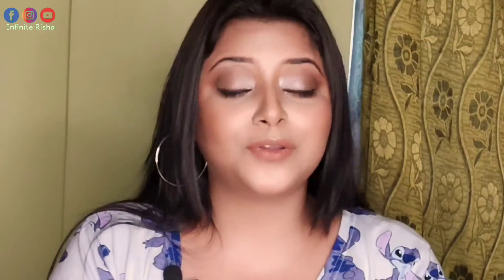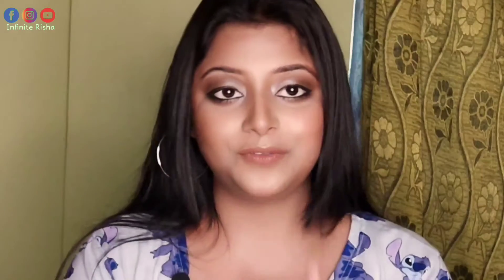And yeah, don't forget to follow me on my social medias, guys. I am very active there too. In the corner, you will get my handles, and in the description box you will also find my social media handles. So do follow me, and without any further ado, let's move on to the video.